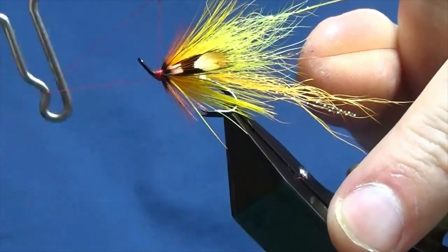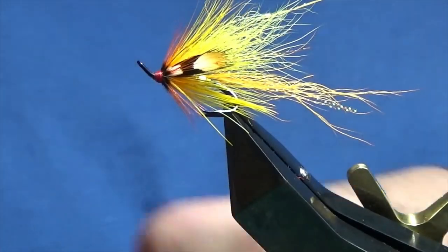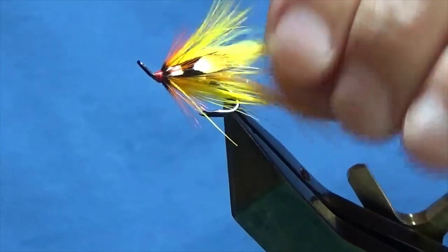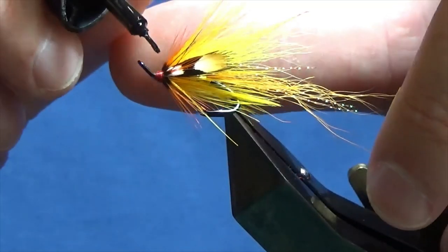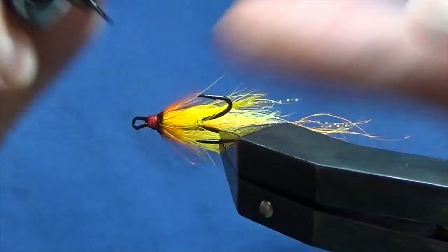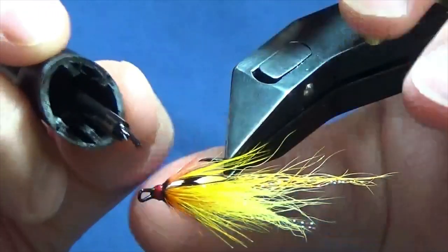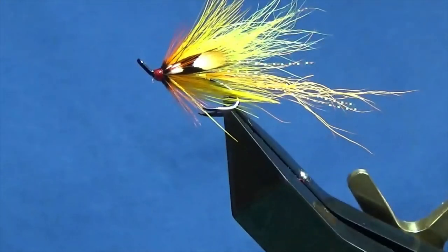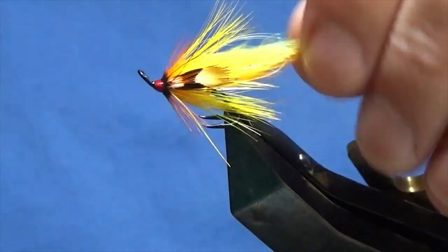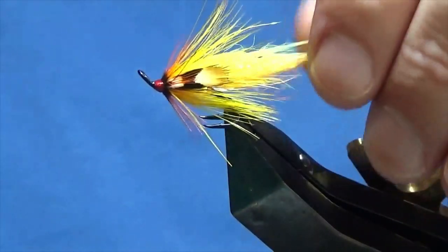Then just come in with your whip finishing tool and do a whip finish. Come in, trim away your thread, and that's the wee fly tied. Now what you have to do is stick on a wee drop of super glue onto the head — just onto the head, you don't want it going anywhere else or it'll ruin the fly, especially if it starts to go in near the hackles. Then once the super glue's dried, I'll come in and put on a couple of coats of varnish just to seal up the super glue, because it does take a moisture bloom. But there you go — that's my version of the Sunset Shrimp.